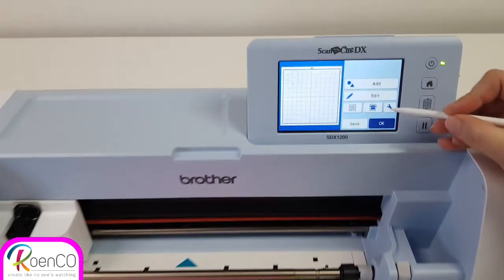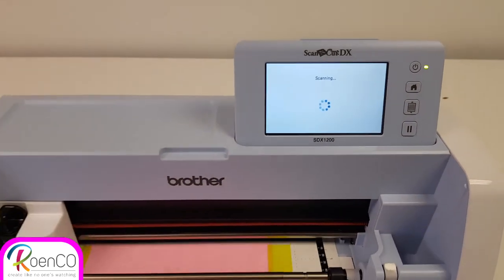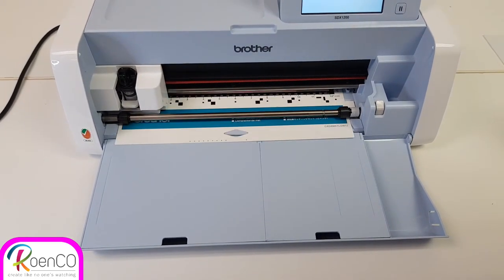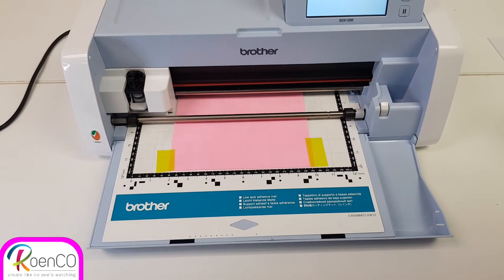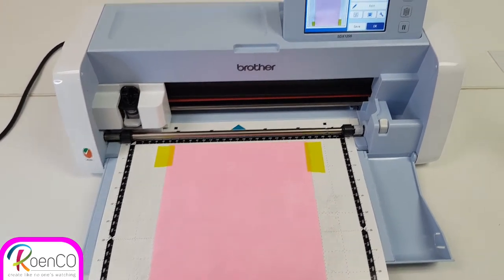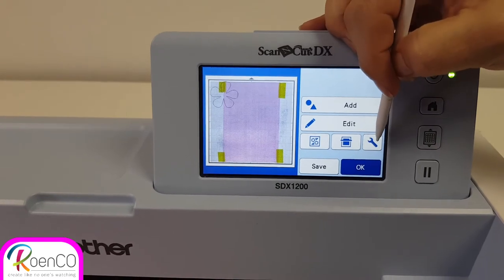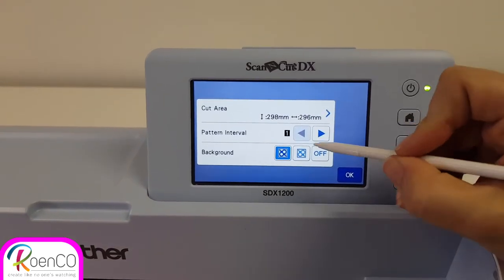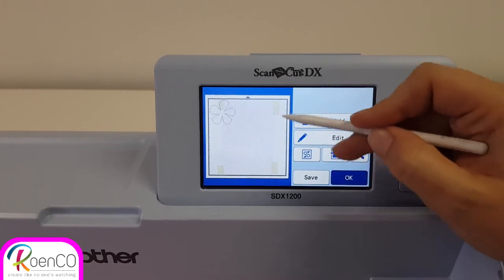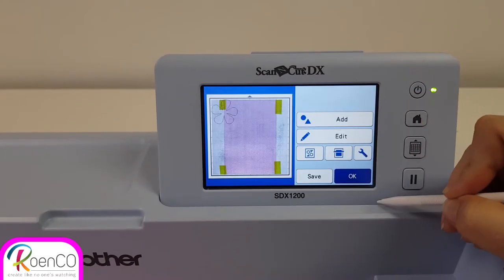From here I will scan my mat so that I can see exactly where my pink project is. Now I can see exactly where my pink project is on my mat. If I couldn't see it, I can go into my settings and change the background to make it a little bit lighter or darker. On the second setting it's lighter, and as you can see the pink isn't as bright anymore. I'm going to leave it on the darker one so I can see exactly where my project is.